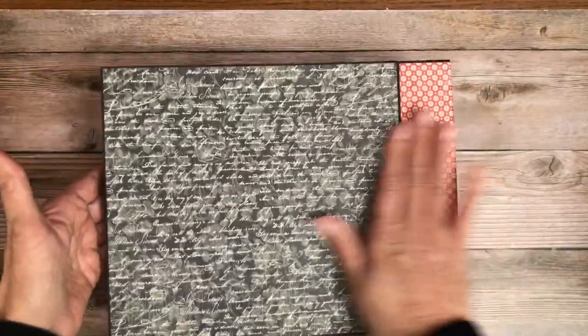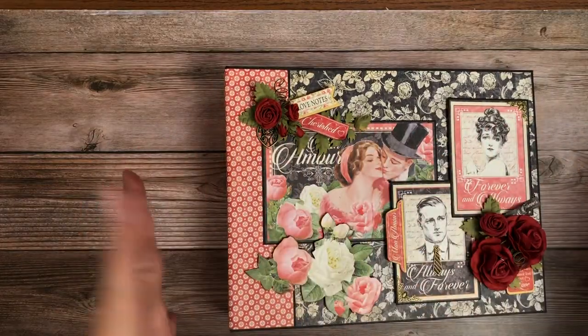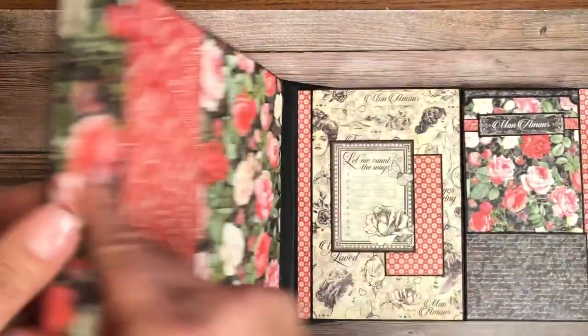I've got a nice, simple, flat back. We did a wrapped spine, which I'm a huge fan of, especially in these larger formats because it helps pull everything to the center of the cover. So there's our beautiful cover.